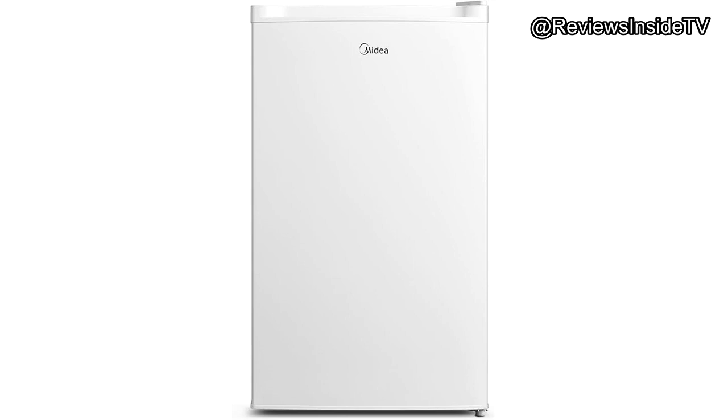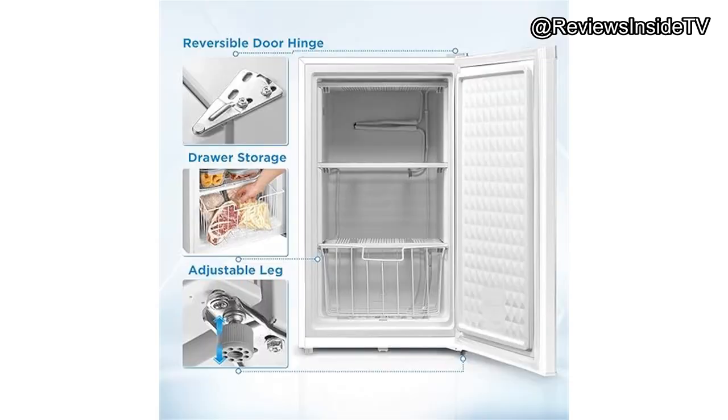One of the biggest draws is its mechanical temperature adjustment, allowing you to fine-tune the internal temperature between minus 11.2 degrees Fahrenheit and 8.6 degrees Fahrenheit. This ensures your food stays at the right temperature, whether you're freezing meat or storing ice cream. It's got two fixed shelves and a removable wire drawer, making it easier to organize and access your food.